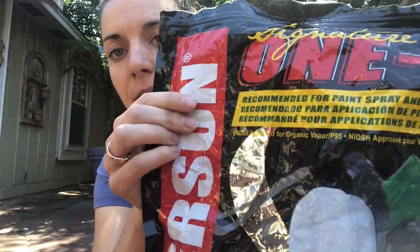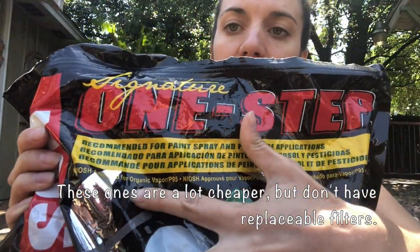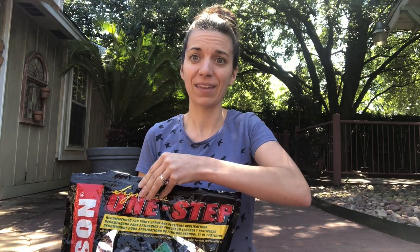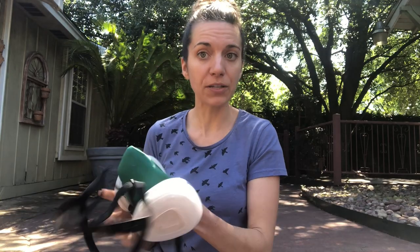Here is another respirator I got at Harbor Freight. You can see it says 'organic vapor' right on it, so I know I can use it for epoxy work. It came with a Ziploc bag. This one is a half mask style — much more compact than the full face option.